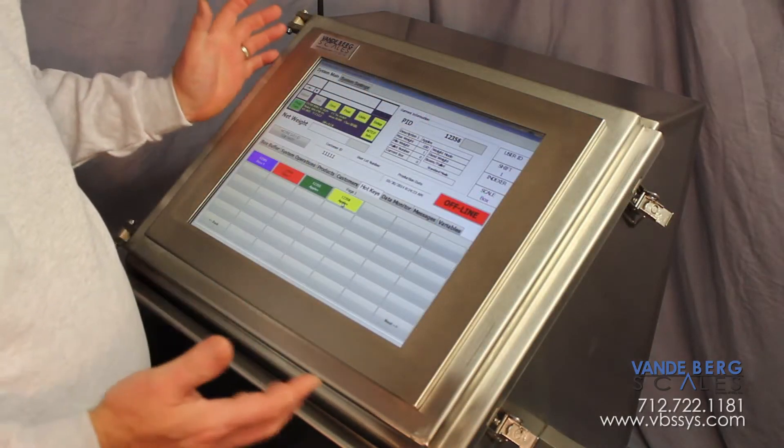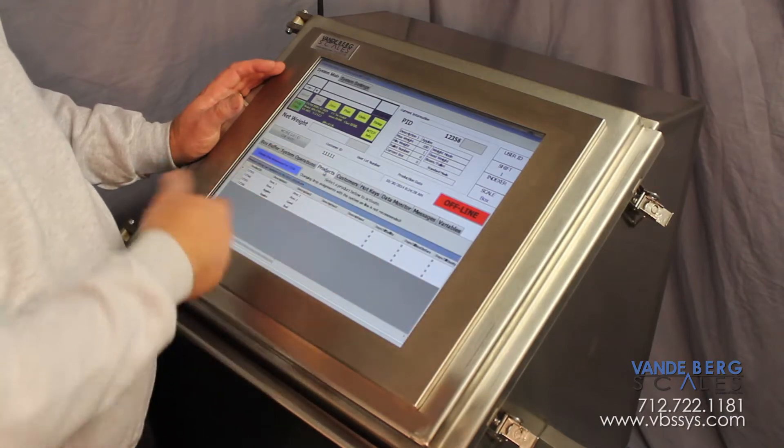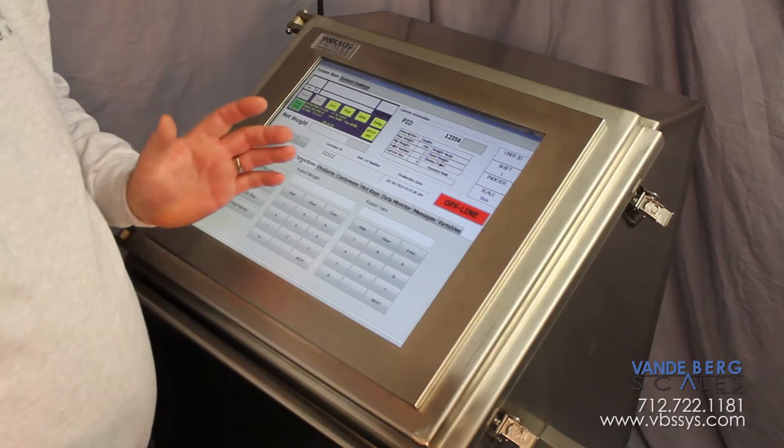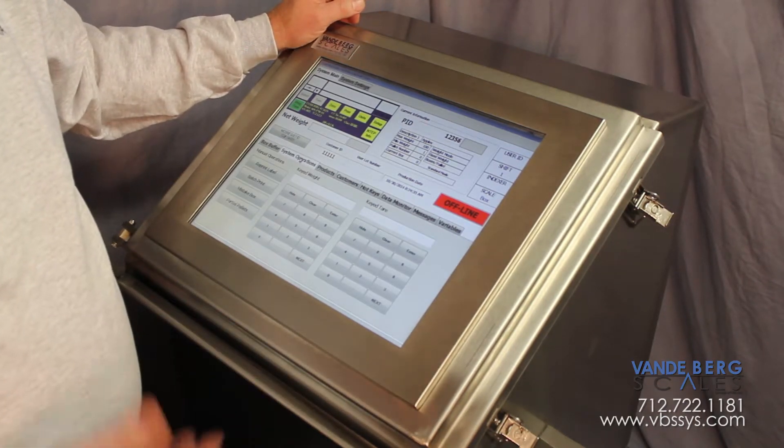We take our manual box labeling application and actually run it on the unit, so we're able to do any number of operations for doing case labeling, combo labeling, weight price labeling, etc.